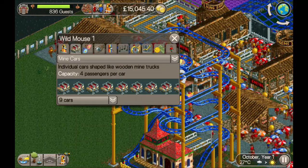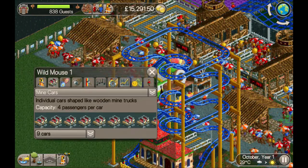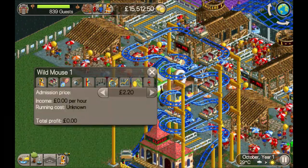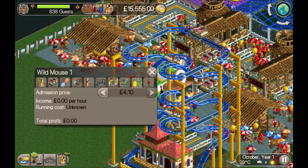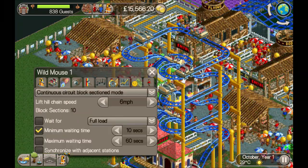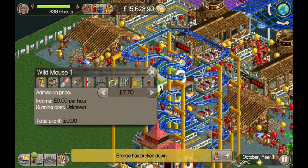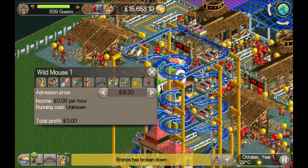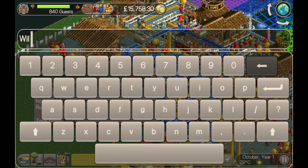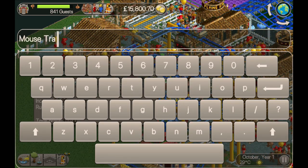That'll allow us to have nine cars on the track. If we'd gone up one extra section we'd only get 10 cars, so it's not really worth the extra expense and time. Let's put the price up, and let's put the chain speed up as well because there are a lot of slow chain lift sections — the quicker we can make them the better. Let's give it a name: Mousetrap — because we are building a better mousetrap.